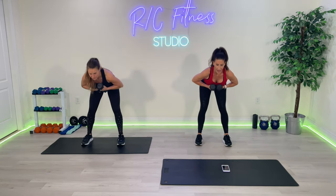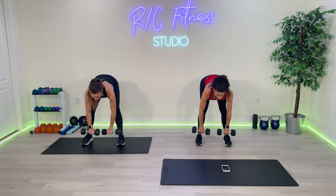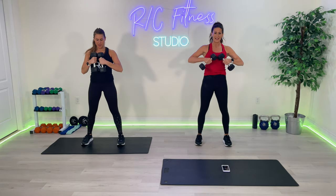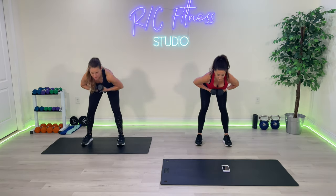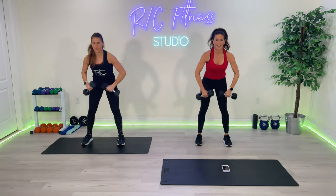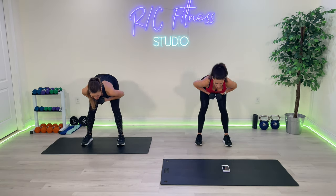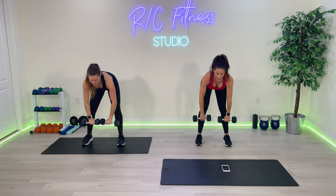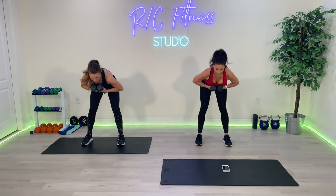Halfway, halfway there — six, seven, eight, nine, one more — and ten. Very nice.